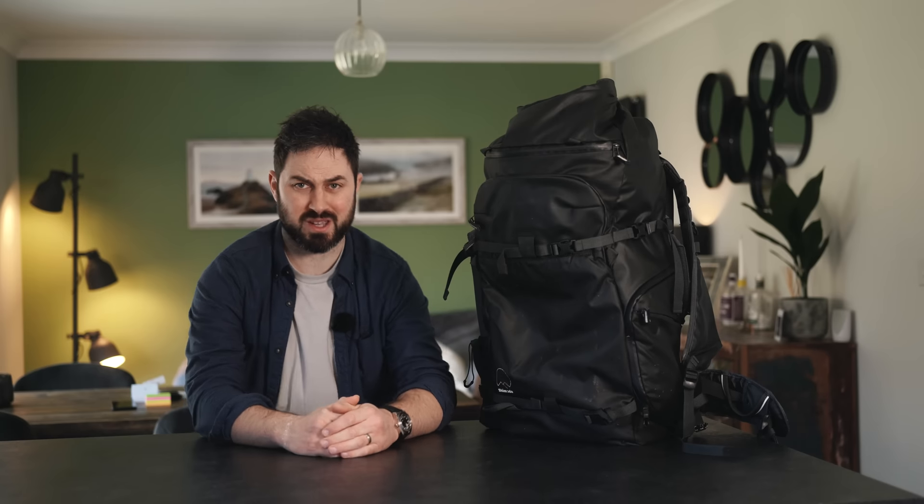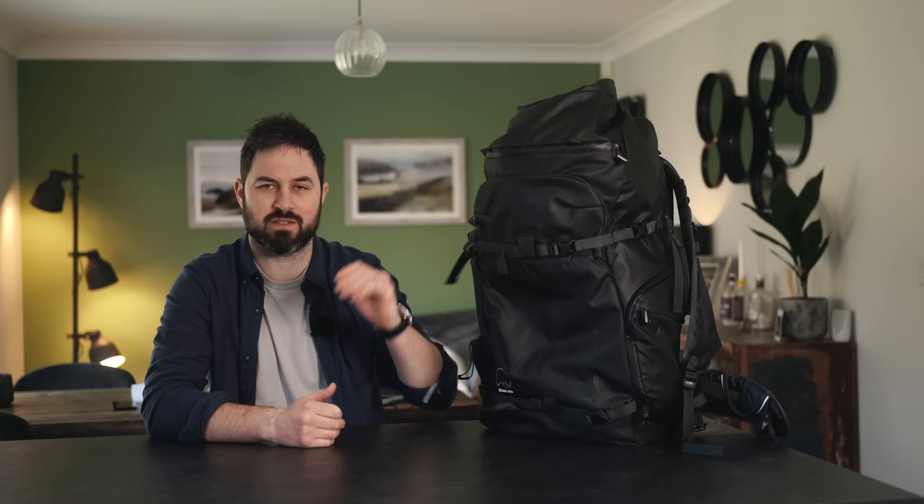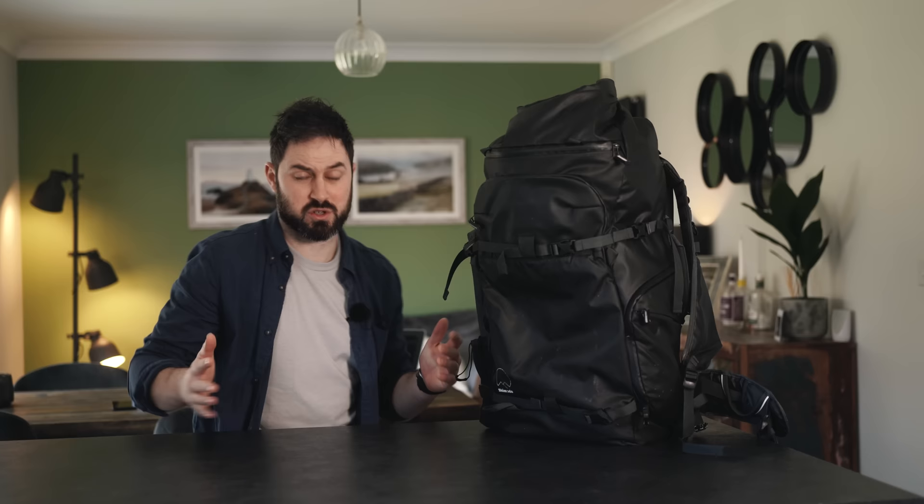Hello everybody and welcome to my kitchen where I thought I'd do my 'what's in my bag' video today because there's a bit more room than there is in my little office. You may hear a screaming baby at some point, or a screaming Emily, because I'm not sure she'll approve of me having my muddy camera bag on the kitchen counter. But they're out for the time being, so let's crack on. Also, if there is screaming later, at least in here I'm close to the beer.